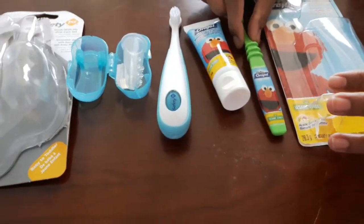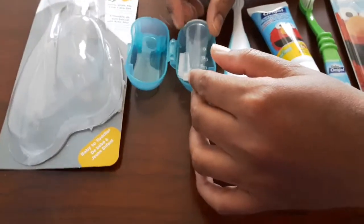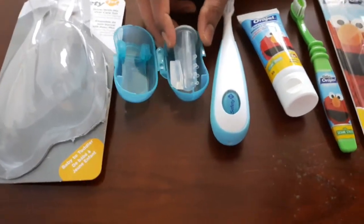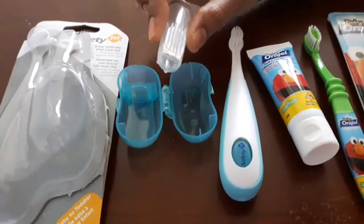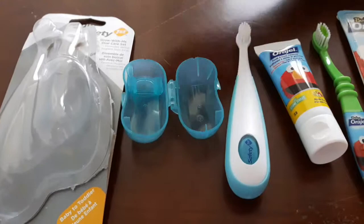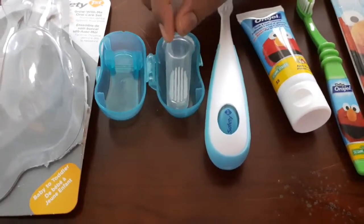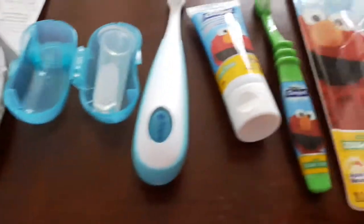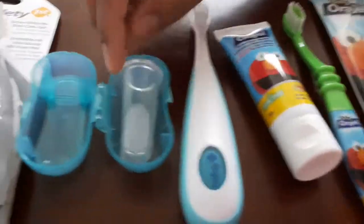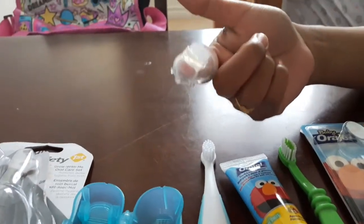I am using this brush for 2 to 3 months. You can apply this paste with your finger or with a brush for the first 2 to 3 months.